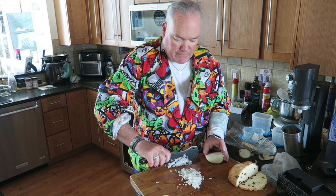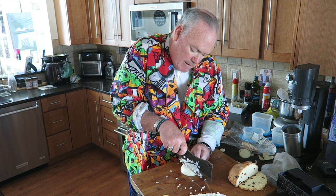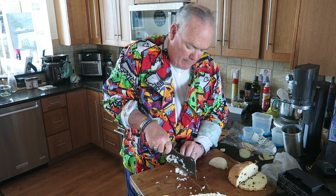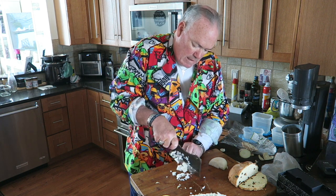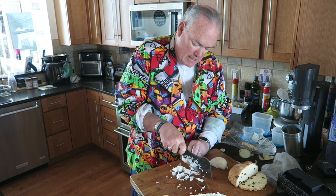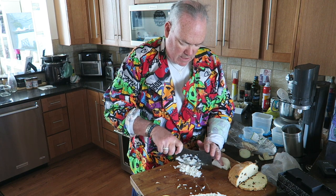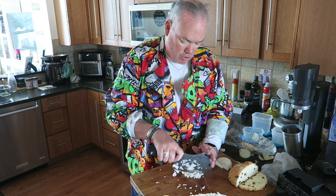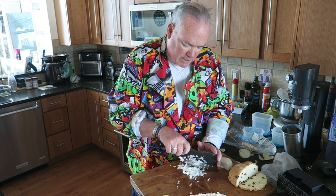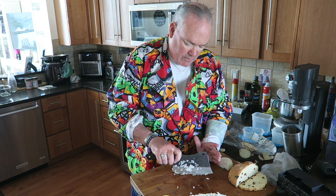Look at that — you've got real nice fine pieces. And if you just wanted to take a big chunk and give it a rough chop, the edge has a nice rounded face, so we get a good rocking action here. I thought the Serbian knife was a great knife, and then we've got this one here.